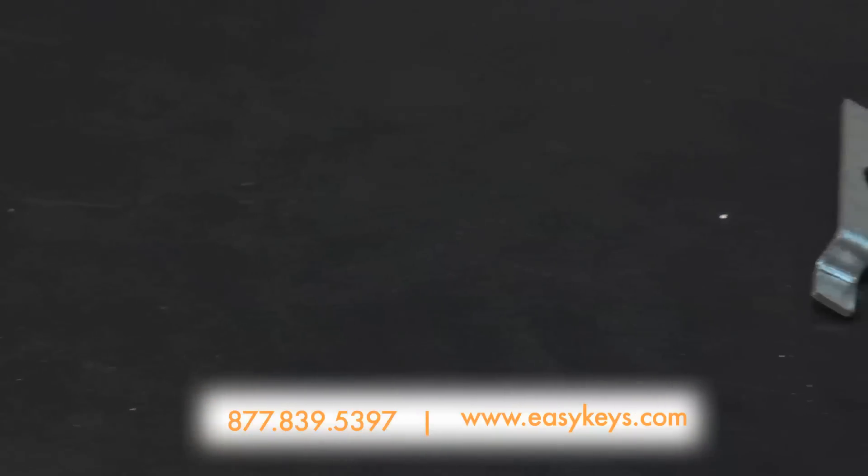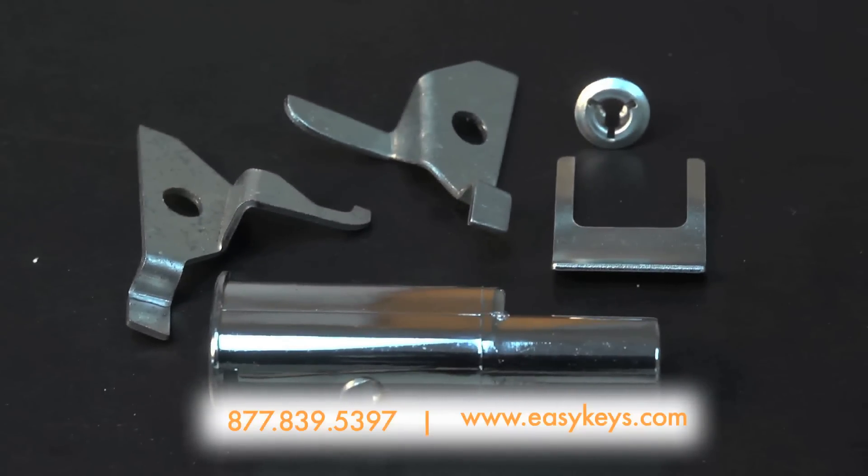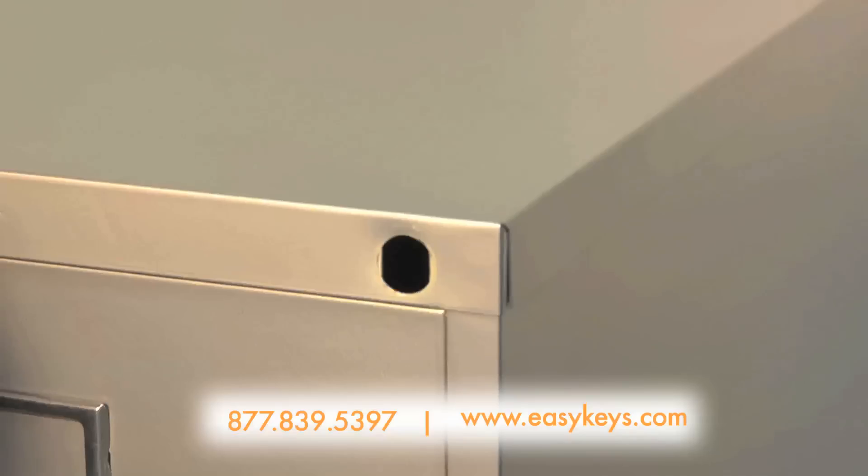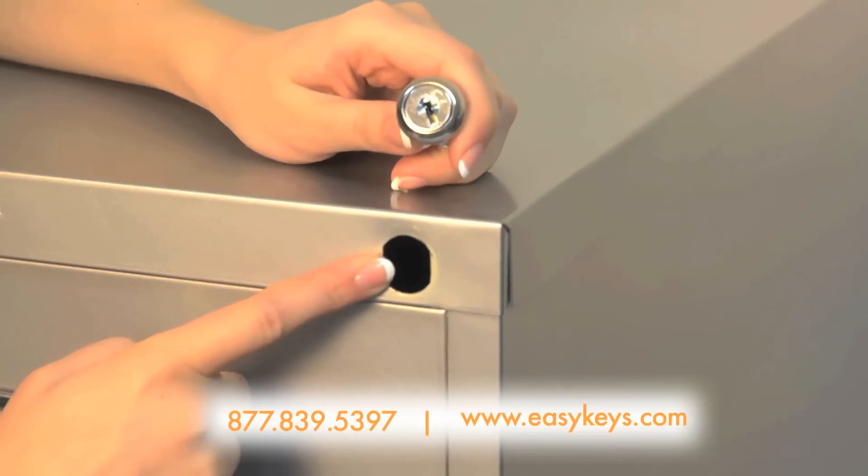If your furniture just has an oval punch-out hole, or you prefer not to use our PTR kit, our 15400 lock kit would be perfect for you. If your punch-out hole is round, then you'll need our 15500 kit instead.